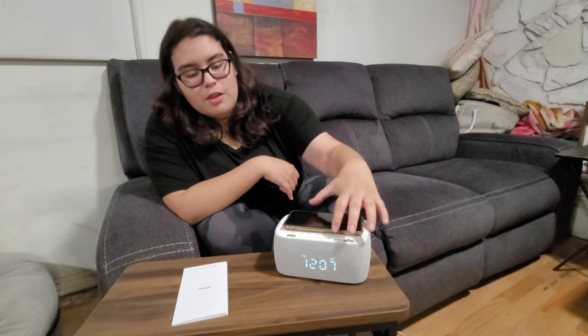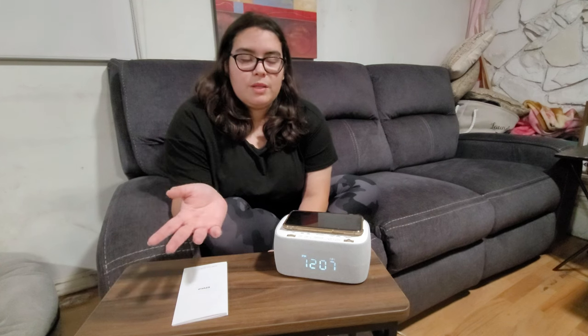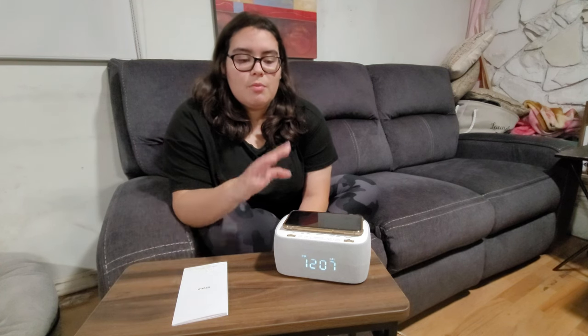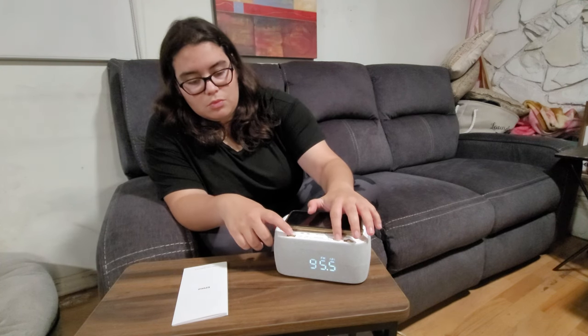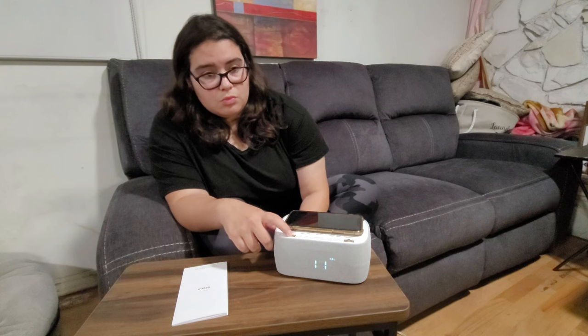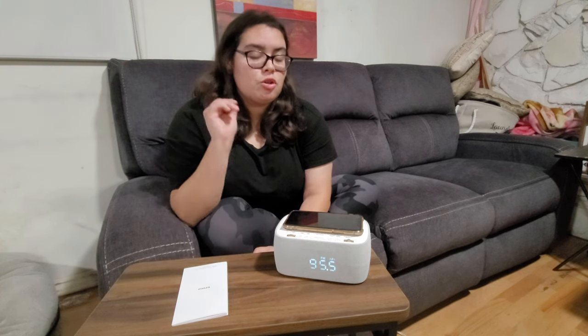To turn on the radio, all you have to do is press this button. That Bluetooth sound means it's trying to find the Bluetooth. But clicking over to radio, you can actually turn up the volume — as you can see on the screen it tells you that it's turning up the volume.